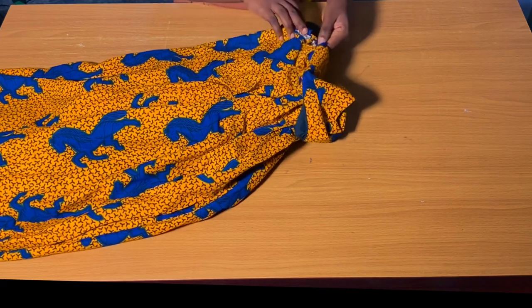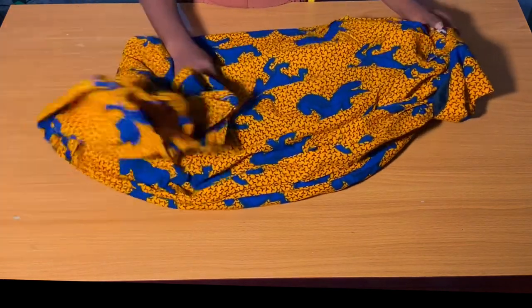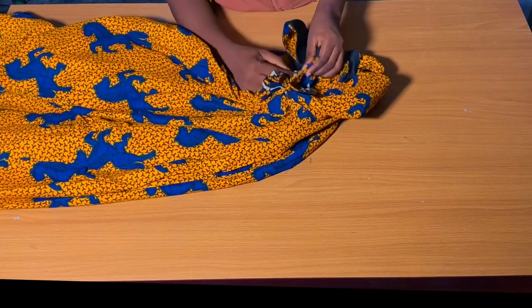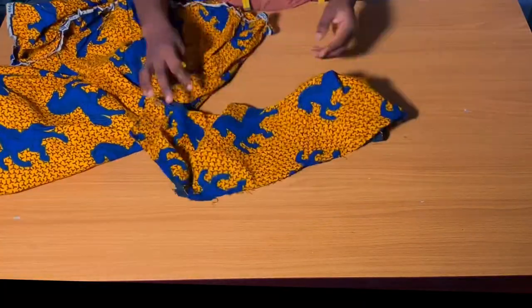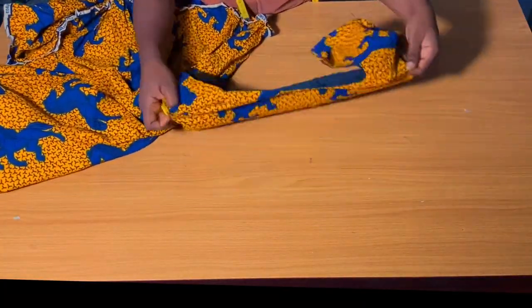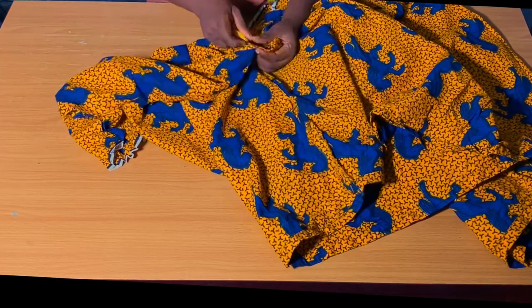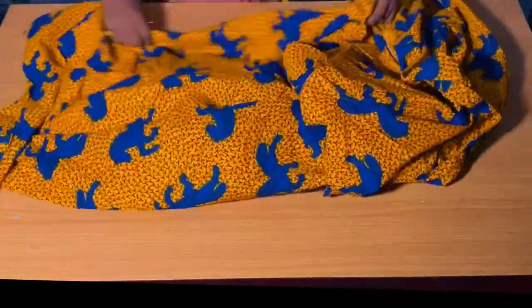I'm going to be loosening the seam allowances out and also removing the upper part of the dress — in particular this has become smaller for me and this is what I don't need at all. Once I am done removing the upper part I will go ahead to loosen the remaining things on the dress. Once I was done, I measured what I have for the fabric and it was two and a half yards.